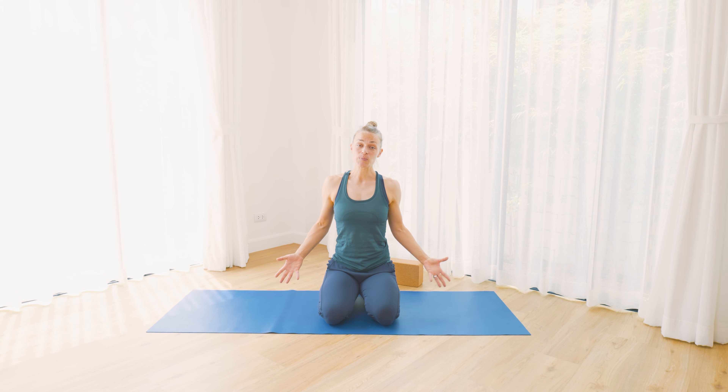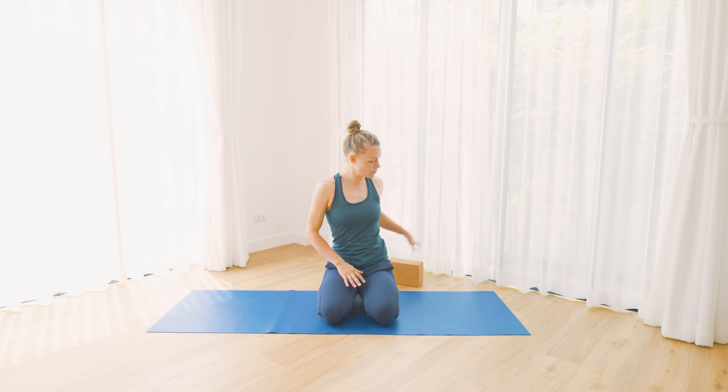For this week's practice you don't necessarily need any props, but we're going to do the beginning and the end of the practice in a seat. So if you like to use a block for your seat, you could have a block or a pillow, but other than that we're not going to use any props.